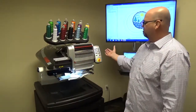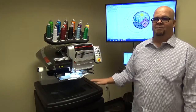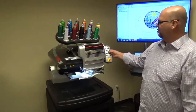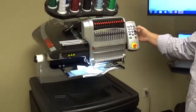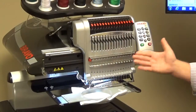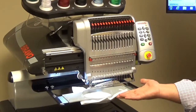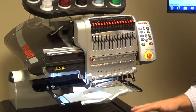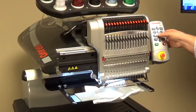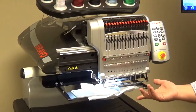The last one I want to show you is how to do an applique move at the keypad, or at the machine. You push and hold the down arrow — approximately three seconds later, the machine will move into that applique position. To get it back, all you have to do is press and hold that down arrow, and the machine will beep and move back into position.